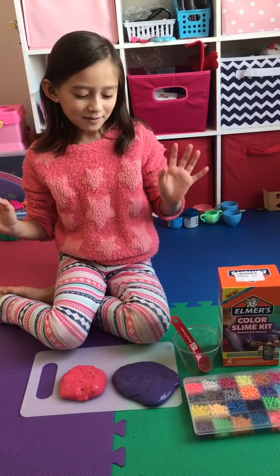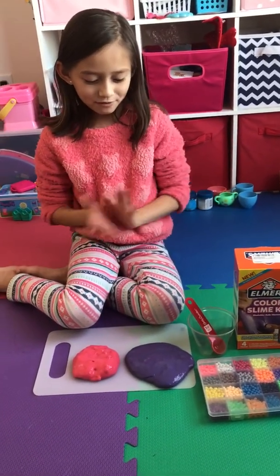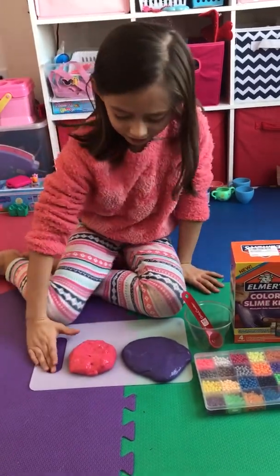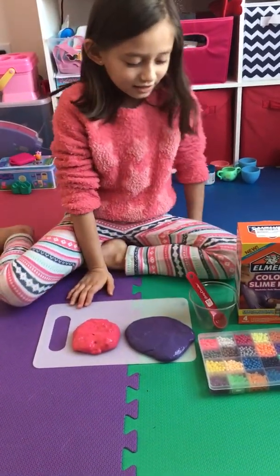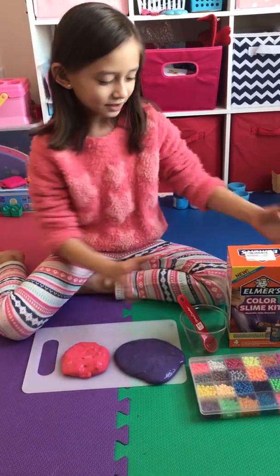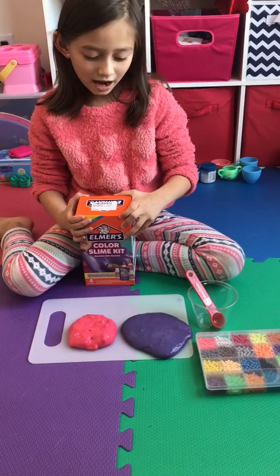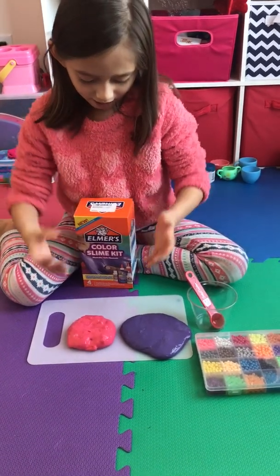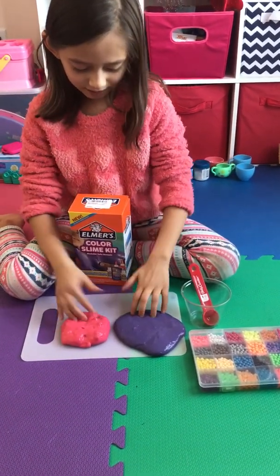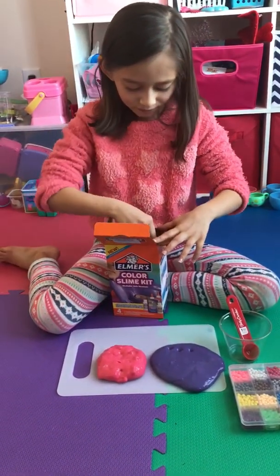Hello everybody! These are my beautiful, lovely slime — the best slime ever that I made. This is the box with which I made these slimes, so let's see what's inside.